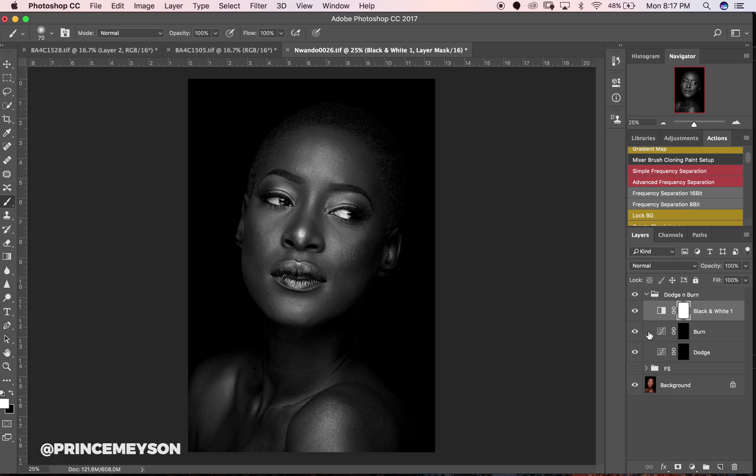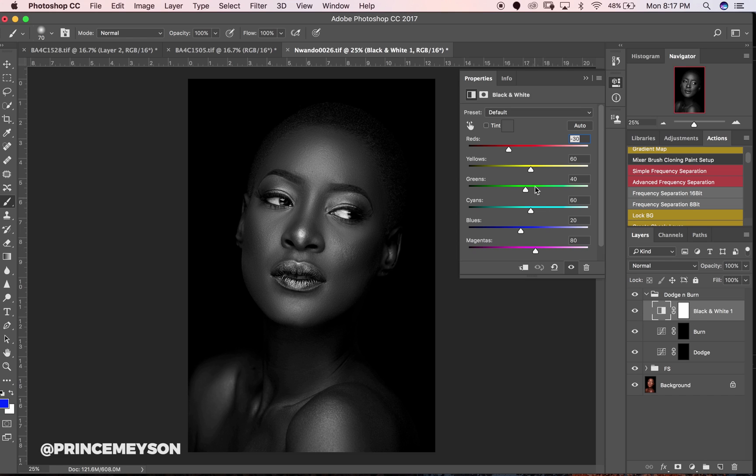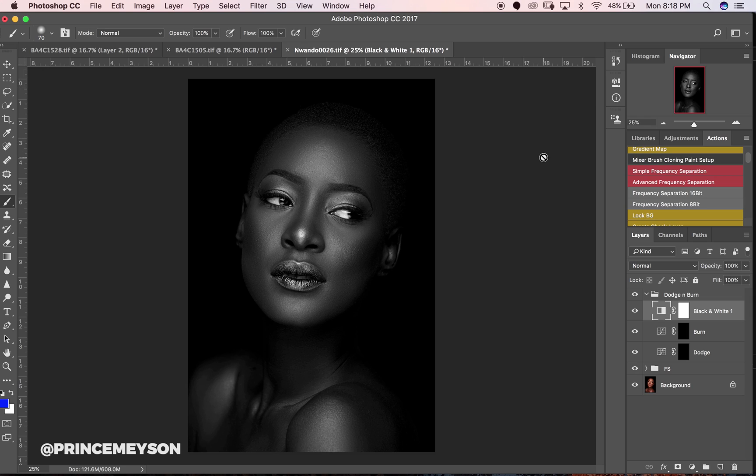This is just a neat trick to do every once in a while while you're retouching. So we have our black and white layer with the blacks pulled down — we can see a very contrasty image. We're not looking for any colors here, we're just dodging and burning. I'll pick a white brush.